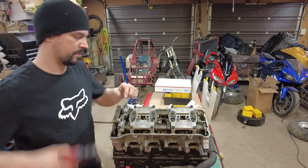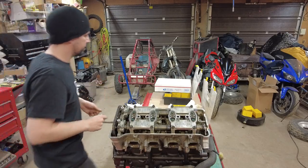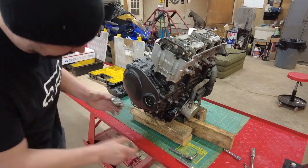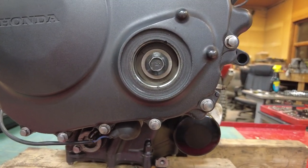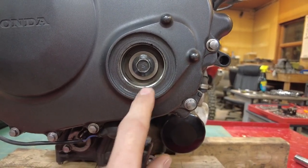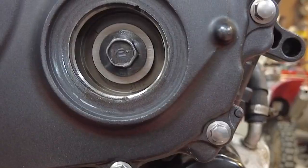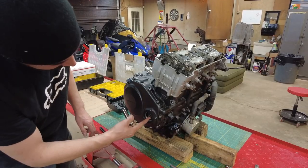Right now we can go ahead and remove this cam chain guide. Check that for wear — this one's nice and smooth. Now we're going to pull this cover off the right side of the engine. There's an O-ring in there. Down in here there are marks on this gear: a T mark, an F mark, and another line. We're looking to line up the T mark with this notch in the case, so we'll turn this clockwise until we get the T mark lined up.